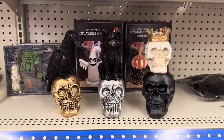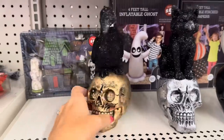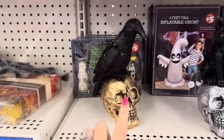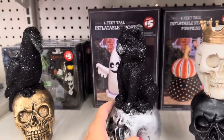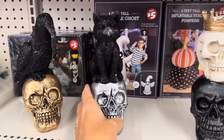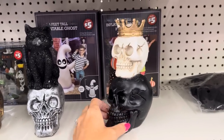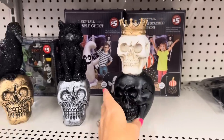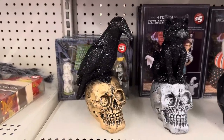Look at these — these are $3 a piece. You've got the black crow, like a raven, on a gold skull — look how nice that is for $3. You've got silver with the black cat — that's $3. And then look at this: the black and white with the gold crown — I love them, once again $3. That's a great price. That's my favorite, I love it.